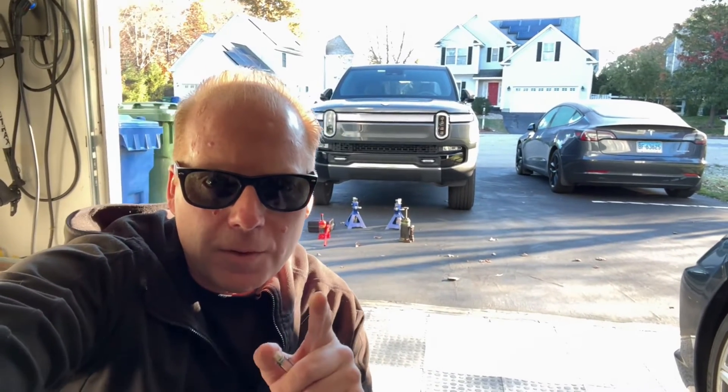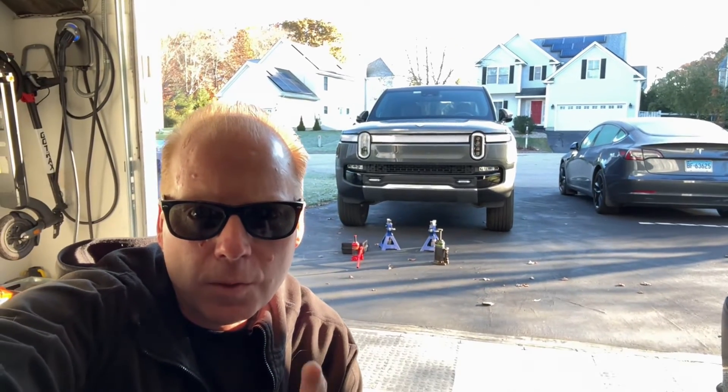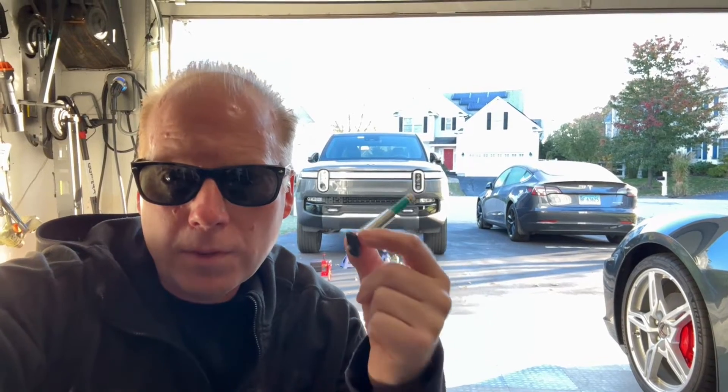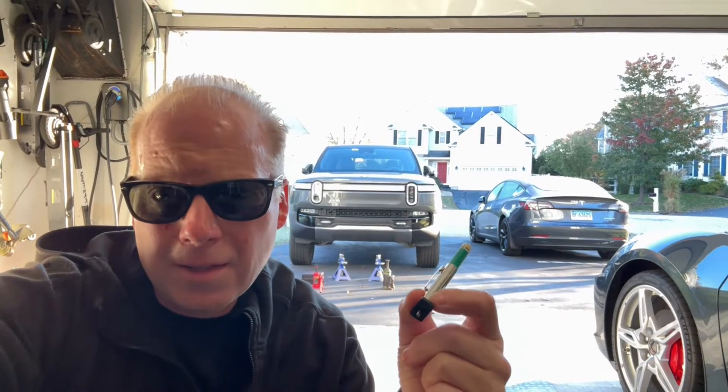Jeff Keenan here. The Rivian R1T has about 11,000 miles on it, so I'm going to rotate the 21-inch road wheels. I just checked the tread depth with a gauge — the fronts are at 7 tenths and the rears are at 8 tenths.